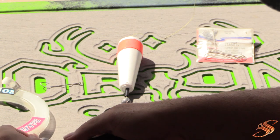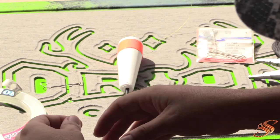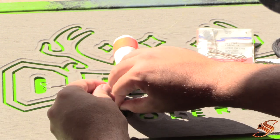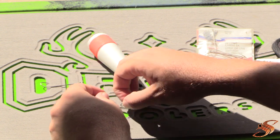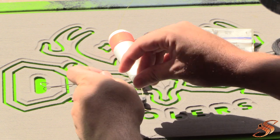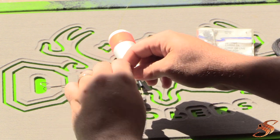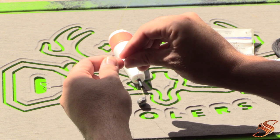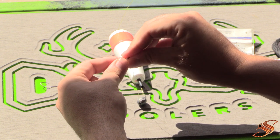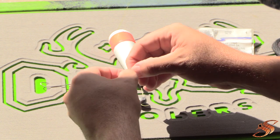Next thing we want to do is add a leader. I like to use 30-pound test line for mackerel fishing. The larger the diameter of the leader line, the fewer strikes you're going to get. You'll lose a few fish with lighter line, but you'll get a lot more action and catch a lot more fish. If you want to play it safe, go up to 40 to 50-pound leader. Personally, I like action.